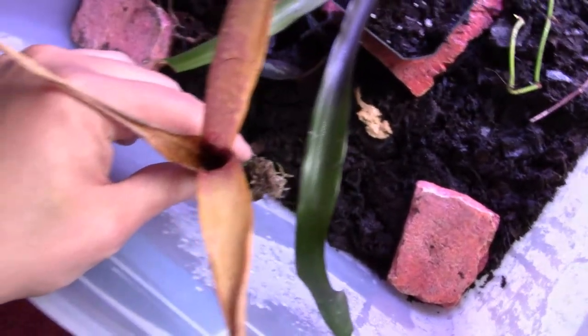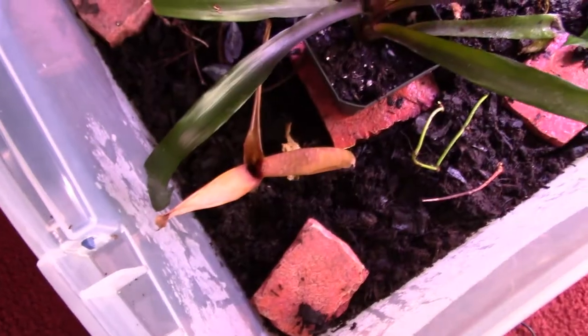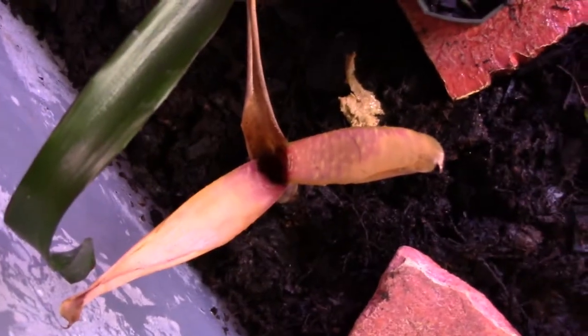I'm going to plant it in here and come back so you can see it all planted. The bromeliad is now planted in the substrate in the grow-up bin. If it dies, it just becomes food for microfauna; if it thrives again, great — maybe I can transfer it to a different vivarium when I start my next build.